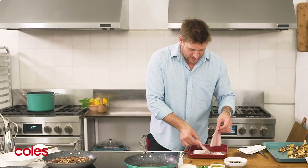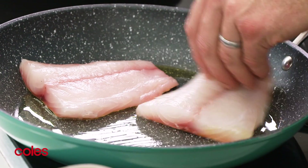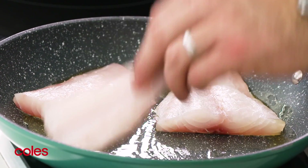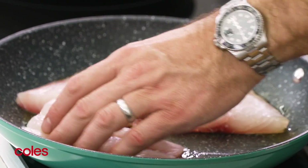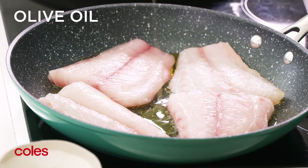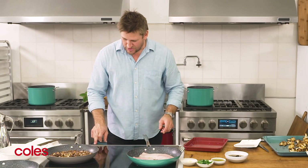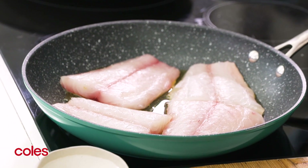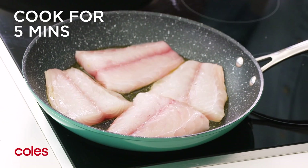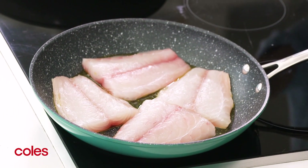Into a cold pan, take your fish, drop it in, move it around so the oil totally covers it. Add a tiny bit more oil if needed. Then turn on your heat, but start it nice and slow. I'm going to turn mine onto a three or four for about five minutes, and then eventually crank that heat up hotter.